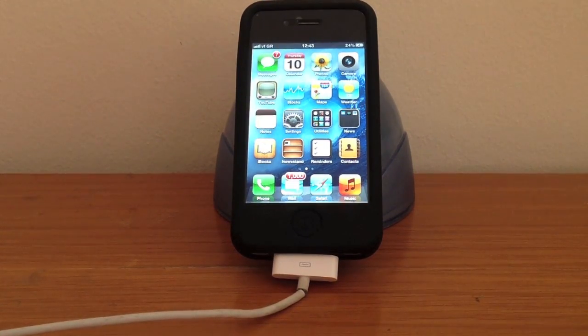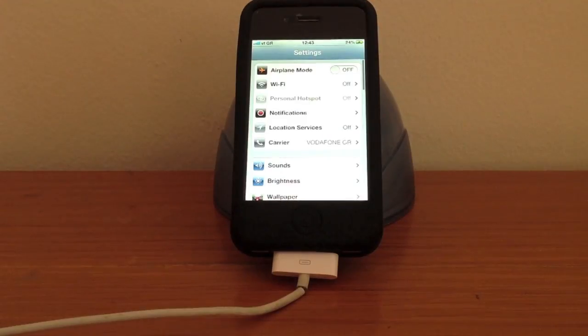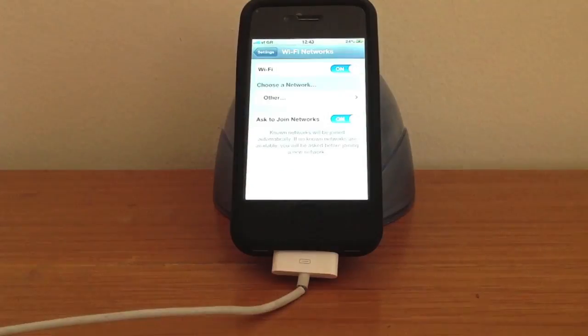First, make sure you have your device plugged into the power adapter. Go to Settings and to Wi-Fi to make sure you are connected.